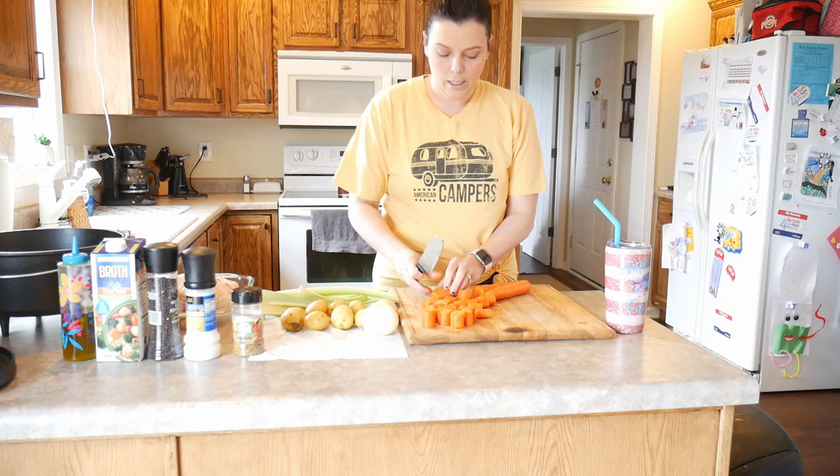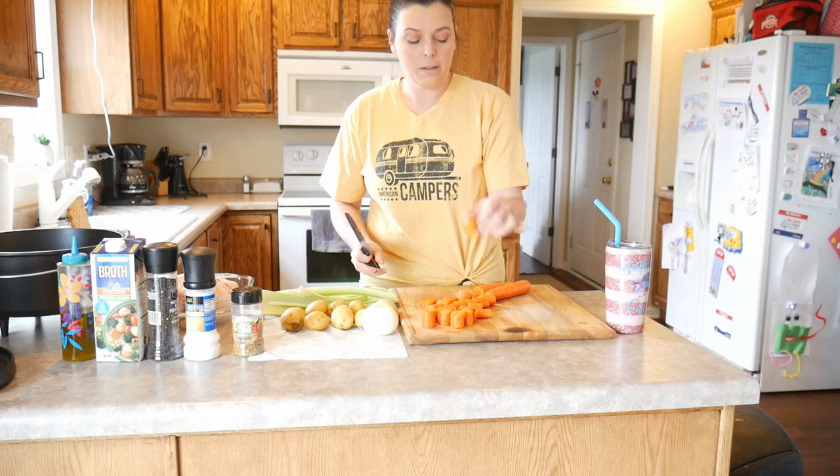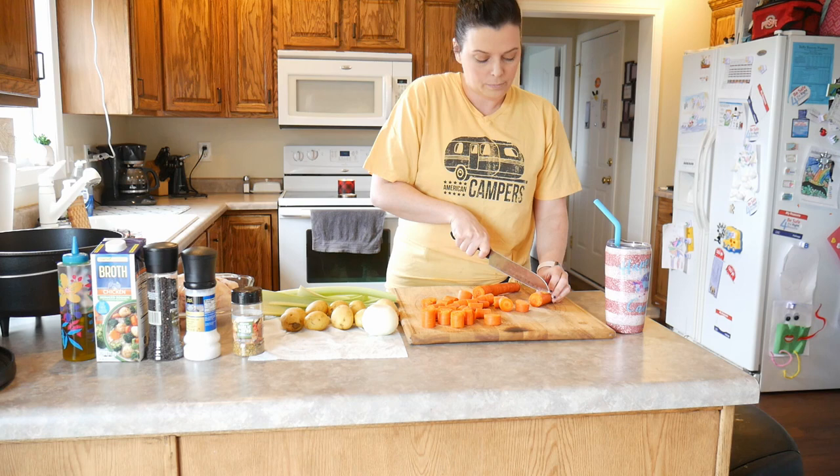Of course when it's all done you can always cut these up smaller for kids or whatever. And if they're really big fat round pieces, sometimes I make them a little bit smaller than an inch.